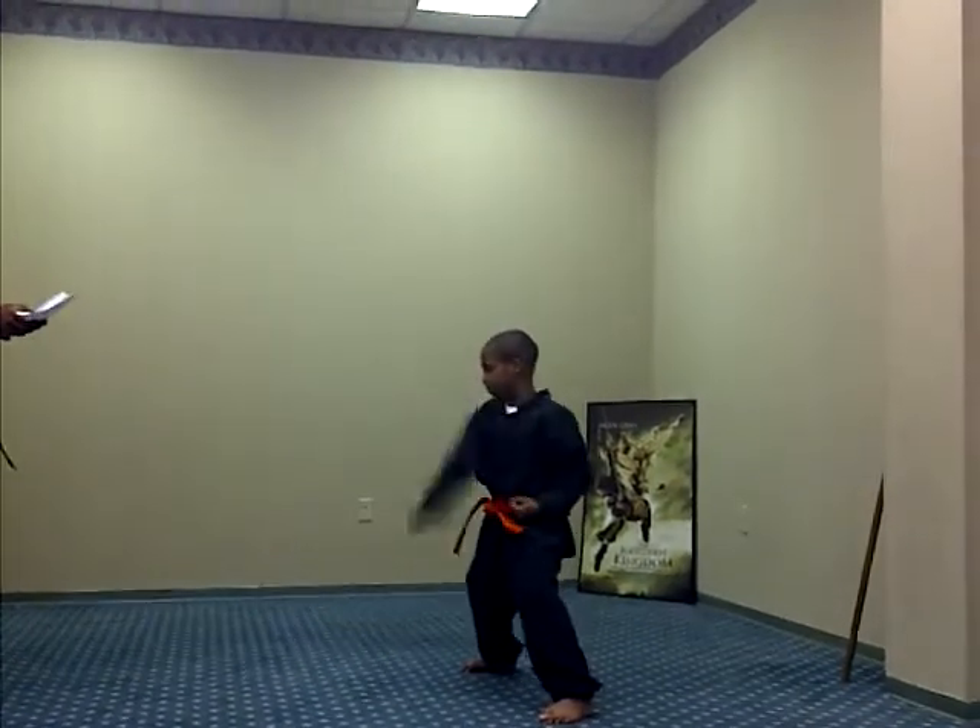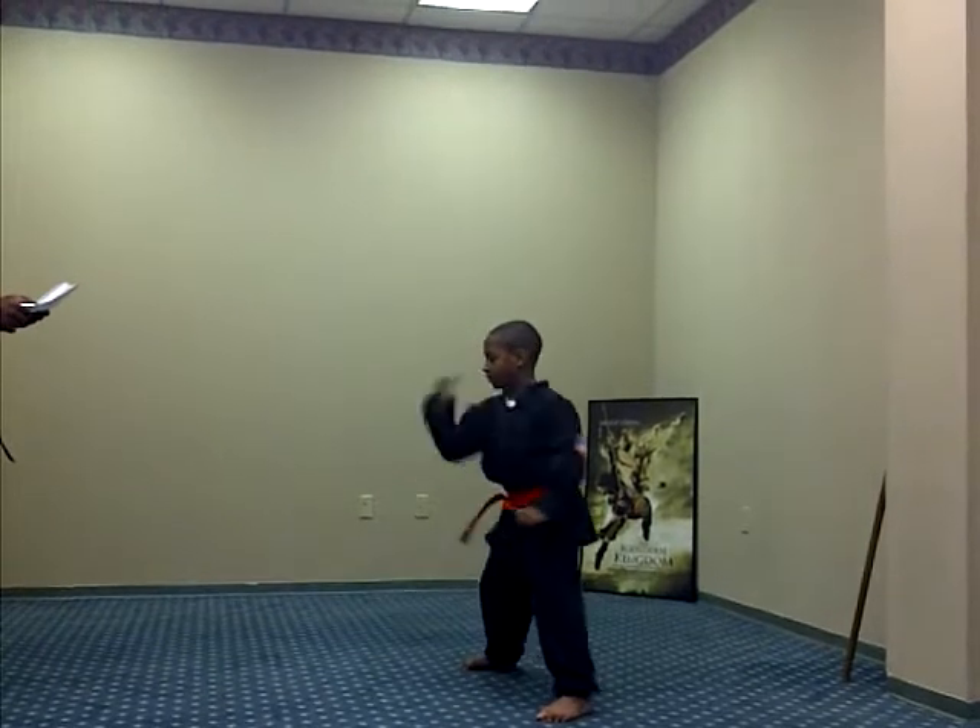Down block, right hand first. Ready, one, two, three, Sanchi, four.